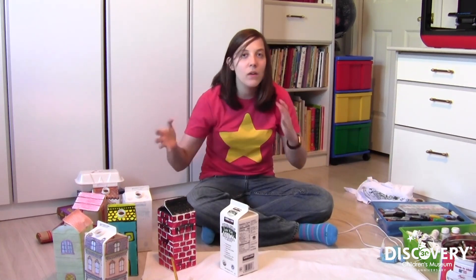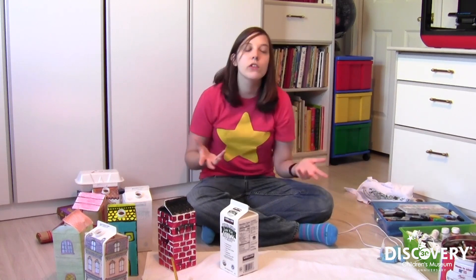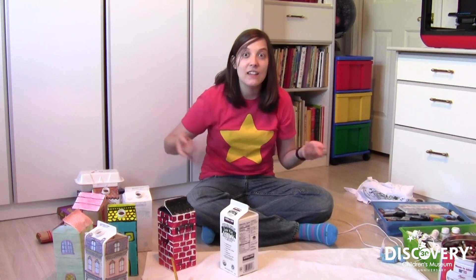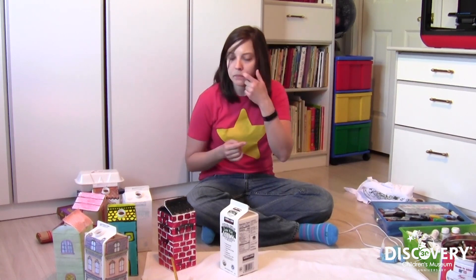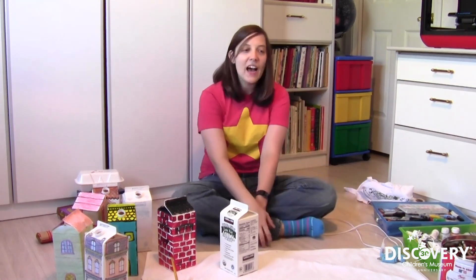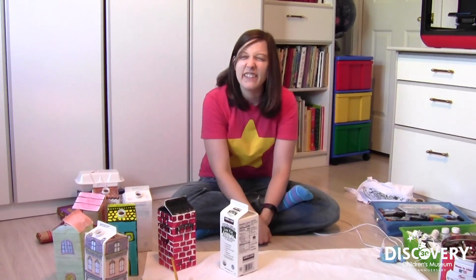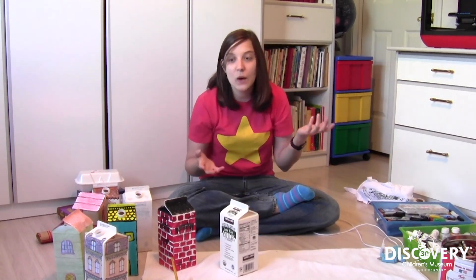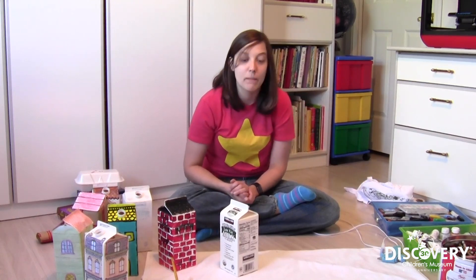I'm including a couple of different ways you can do this because I know not everybody has all these art materials in their home, so I was trying to come up with ways that everybody can at least try one style of house. Because I'm pretty crafty and I like to keep paints around, the first houses I tried making were acrylic paint houses.